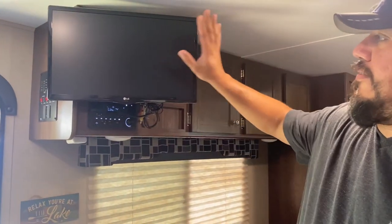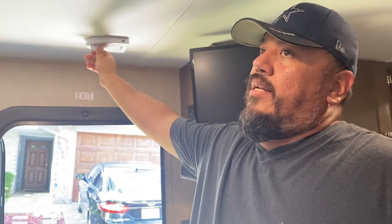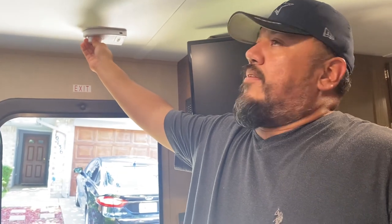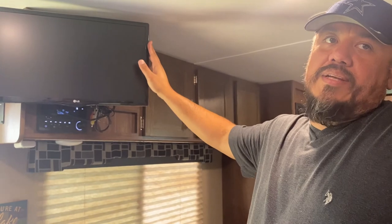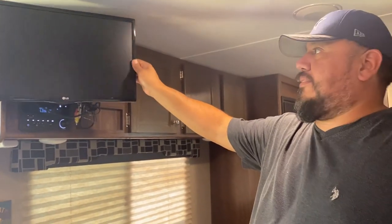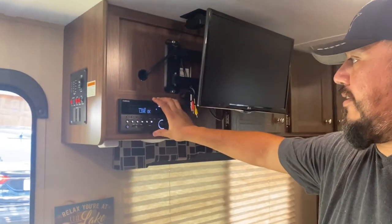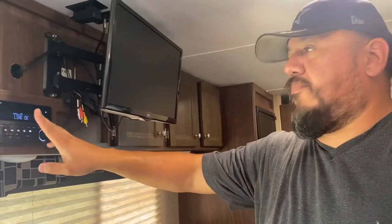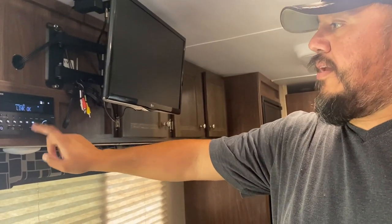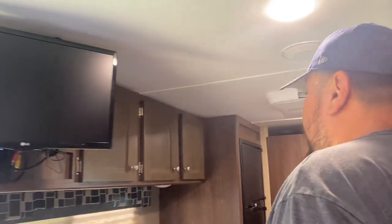Coming over here is the entertainment center. The TV works with the outdoor antenna — you move the antenna to find your best spot, do a scan when you get to where you're going. When we went to our campsite, we picked up like 65 channels. The entertainment center has zone one inside and zone two with speakers outside — you can put both on at the same time. It has Bluetooth so you can hook up your phone and listen to Pandora or Spotify.